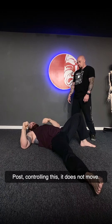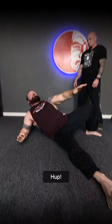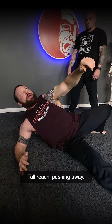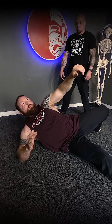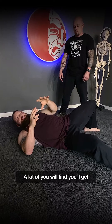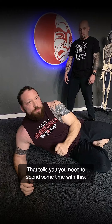Let me show you again. Post, controlling this — it does not move. Tall, reach, pushing away, and back. A lot of you will find that you get close to the bottom position and just drop out. That tells you that you need to spend some time with this movement.